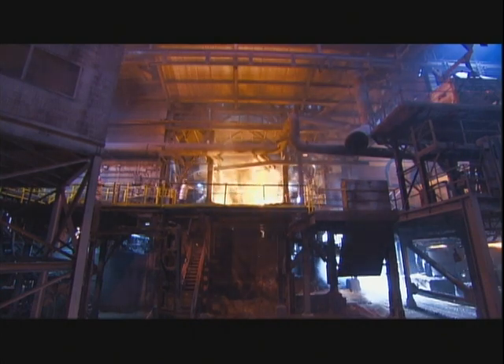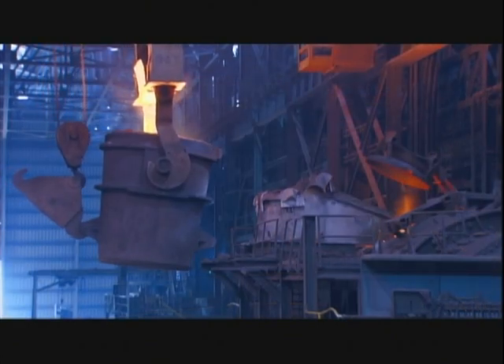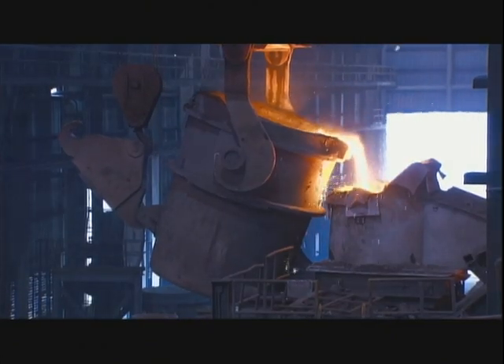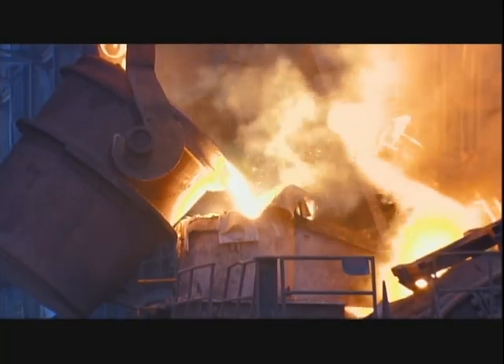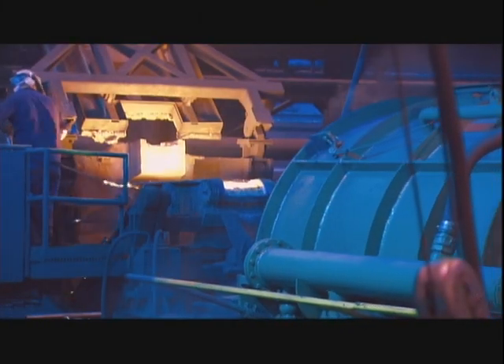The shredded metals go into a blast furnace fueled by coke, a form of coal. At 1400 degrees Celsius, the iron and steel liquefy while impurities are carried away. Workers then add magnesium, which turns the metal from ordinary grey iron into stronger, more flexible ductile iron.